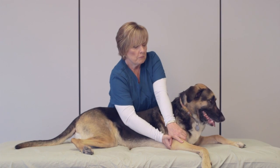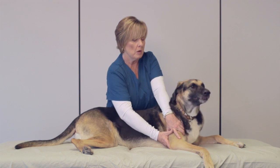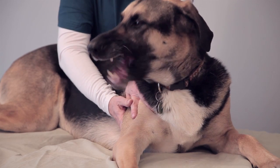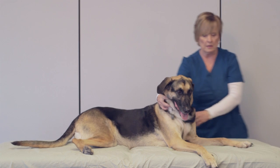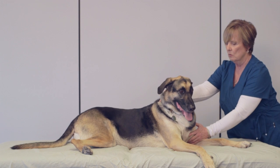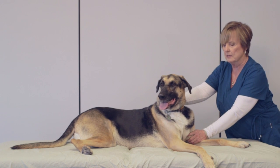Now as I move into compression, I want to be sure that I'm keeping my back up and straight as much as possible, rather than rounding over the dog and leaning on the dog in any way. If I need to reach the front of the dog, I'm going to come around in front with my body, repositioning myself so that I'm not rounding my back, but keeping it as straight as possible.